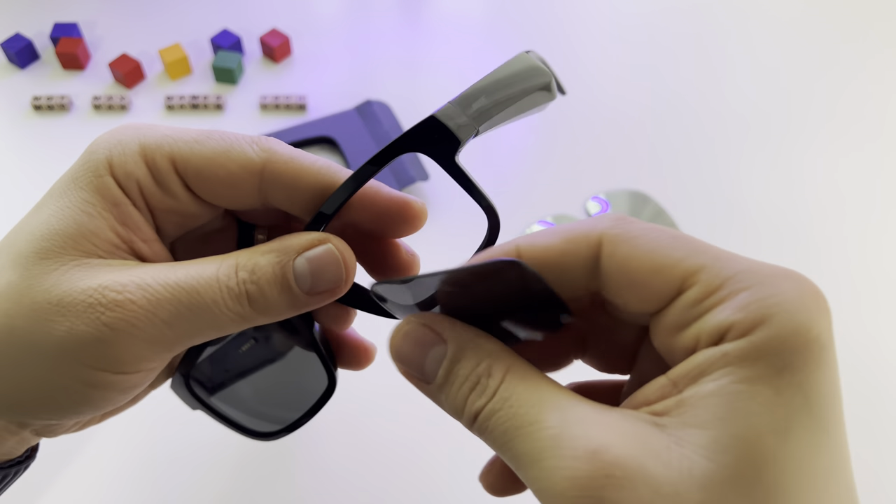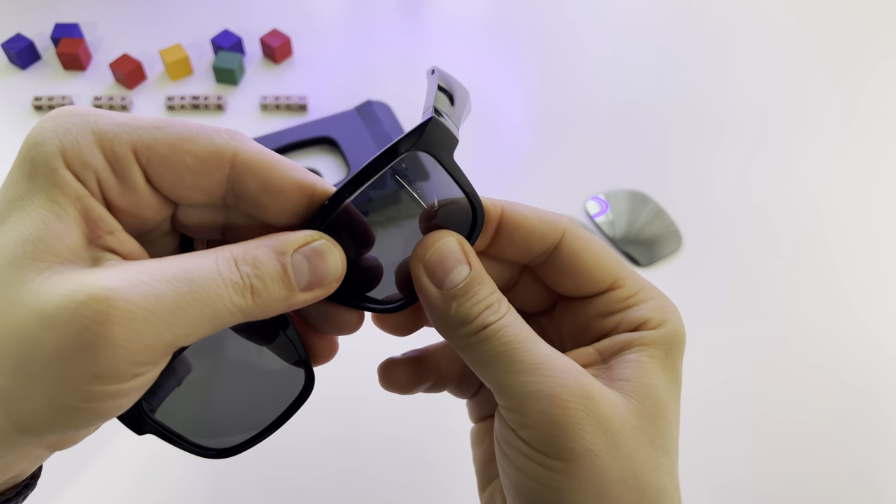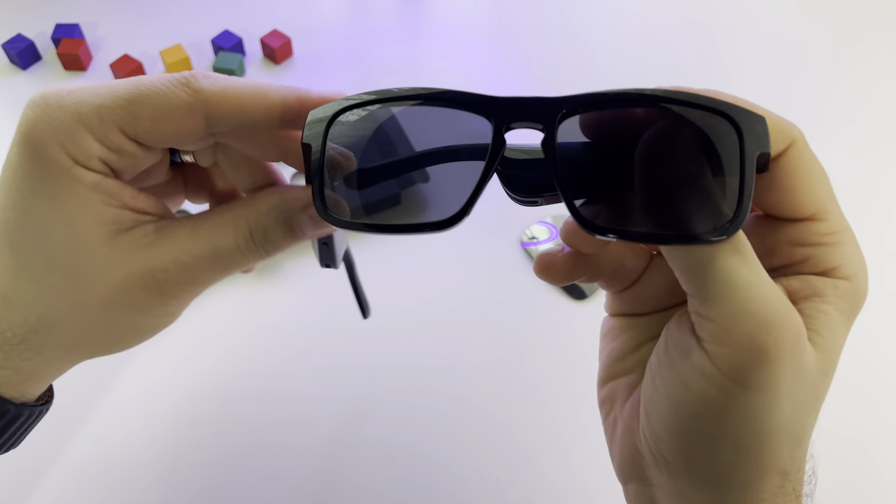Take the next one, put it again here and press it. This is it. Very simple.